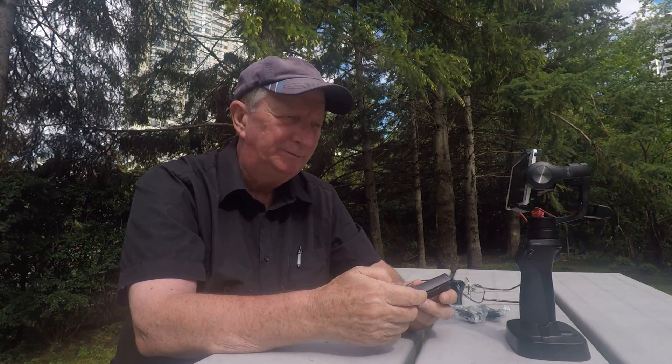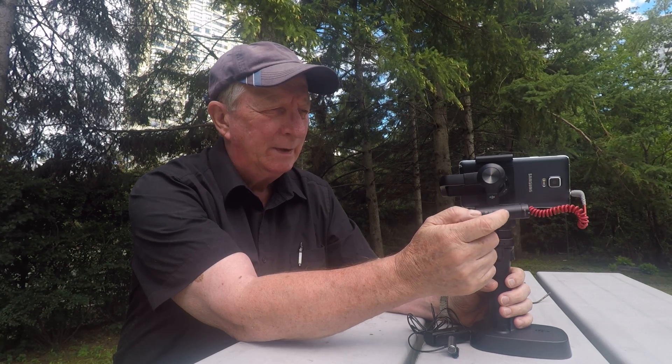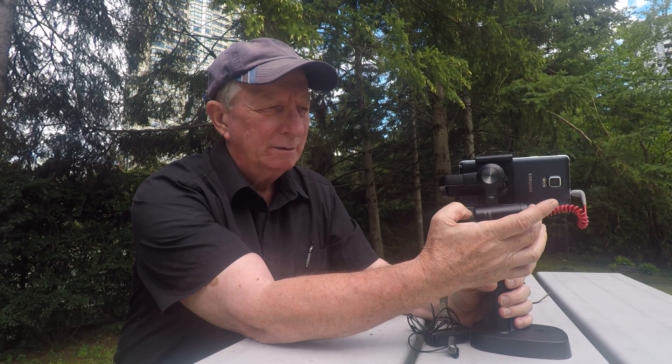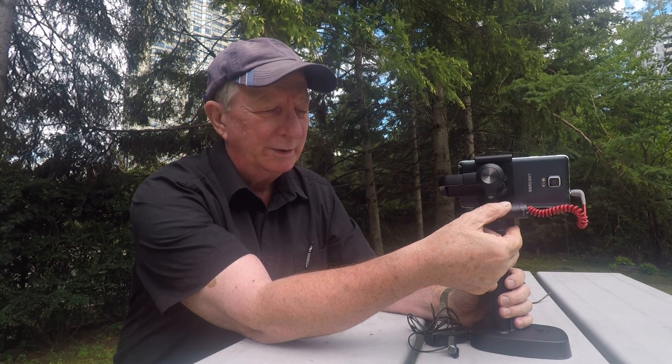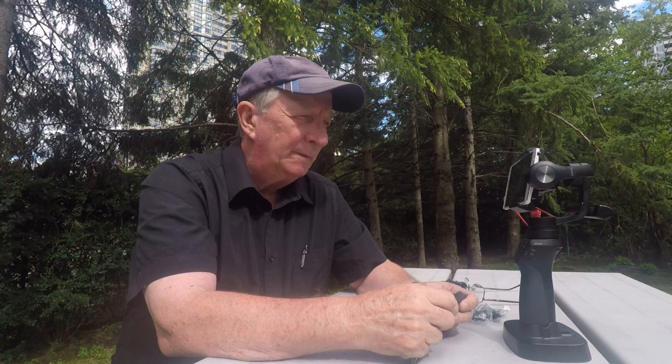I don't need it for that distance because it's just too far away for me, but it's nice that it does that. Now on the gimbal itself, you'll notice that I have the receiver for the Sony mic, and then I've got a TRS hooked into it into the earpiece and then a TRS hooked into the cell phone. You have to do that because cell phones have a different jack.